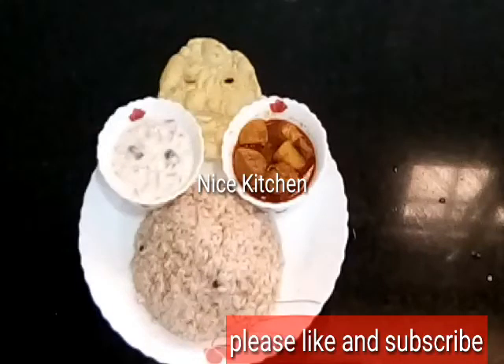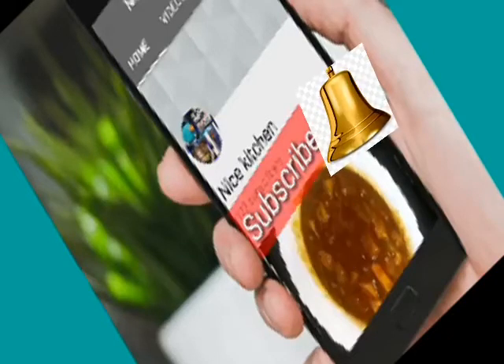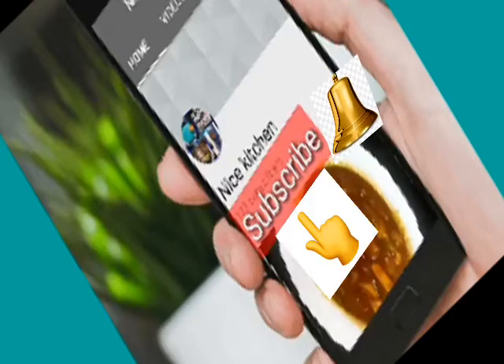Now we will prepare for the fried rice. So I will try it very quickly. Please make your video subscribe. If you like this video, don't forget to subscribe to the channel and click on the bell icon and the notification button.